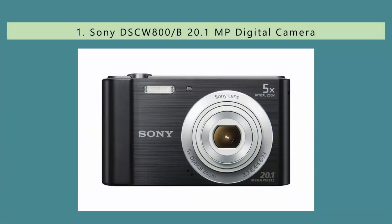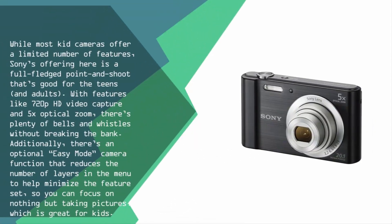Coming in at number one, while most kid cameras offer a limited number of features, Sony's offering here is a full-fledged point-and-shoot that's good for teens and adults alike. With features like 720p HD video capture and 5x optical zoom, there's plenty of capability without breaking the bank. Additionally, there's an optional easy mode that reduces menu layers to minimize the feature set so you can focus on just taking pictures, which is great for kids.